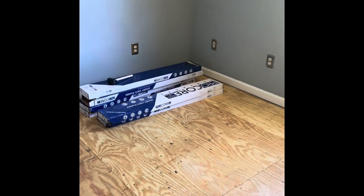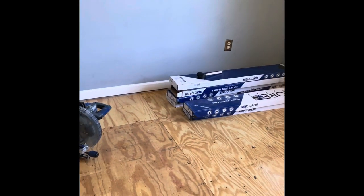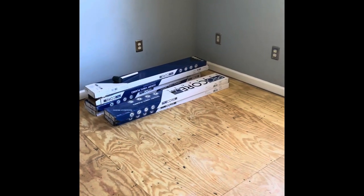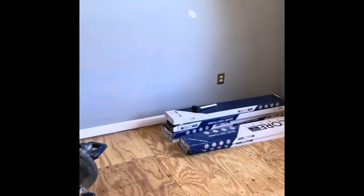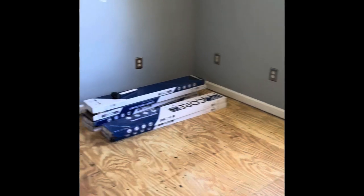All right, so we finally got all of the nails tapped down, got all the staples up, all the tack strips have been out, the floor has been cleaned, and we're ready for the next step. So I brought the boxes of flooring up.